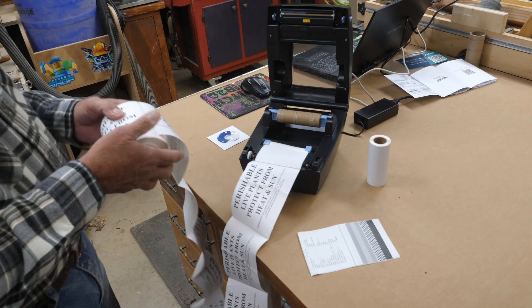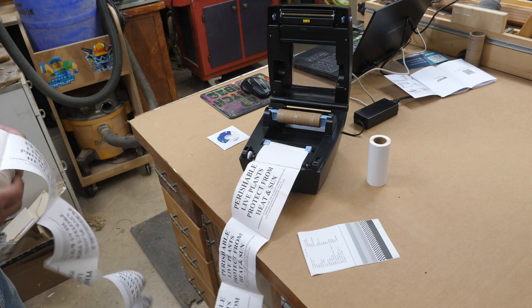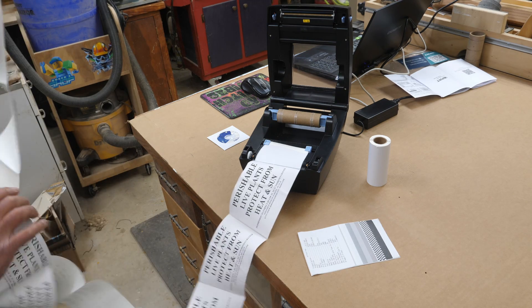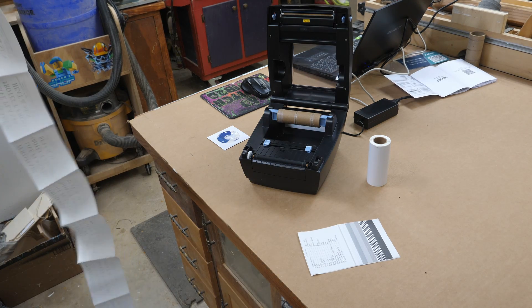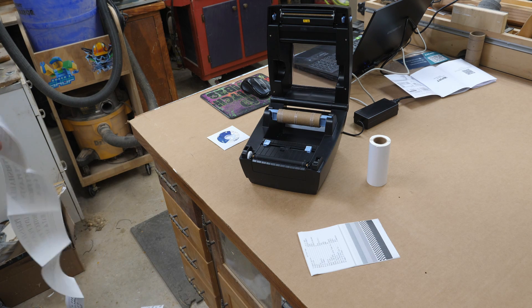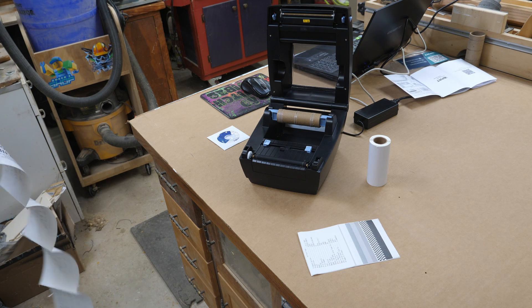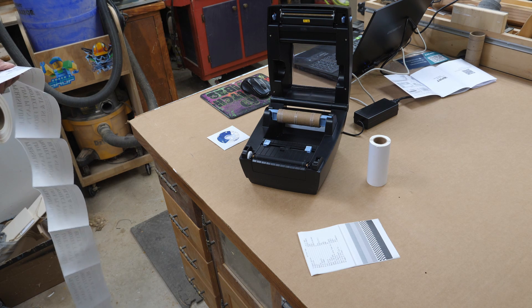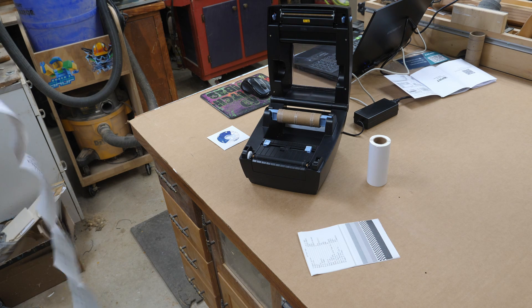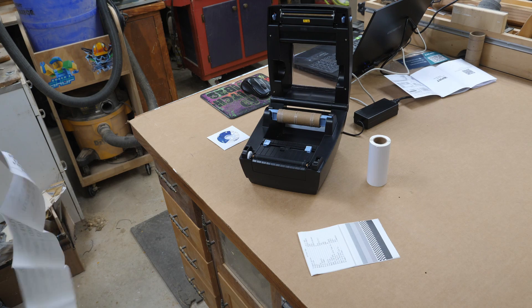It does take it right down to the end of the roll. These wrinkles you get on a small-core roll of labels — you'll always get the last 10 labels or so with this obnoxious wrinkle in them. And if you're using shipping labels with barcodes, it may screw up your barcode. Something to keep in mind if you're buying your own labels. I don't seem to have that problem with the labels from UPS — they're from some other manufacturer and they don't have those wrinkles at the end of the roll like these more inexpensive ones do. I do prefer the ones with the larger core though.